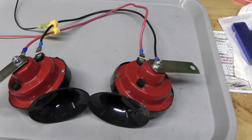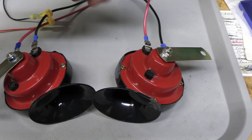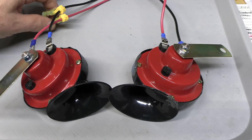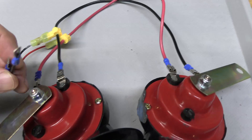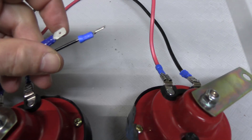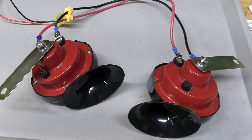So now we have wired these together. You can see this terminal goes to this, and this goes to this. These are leads that will be connected to the Kubota terminals, so it'll fire off both horns at the same time.